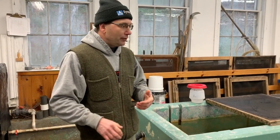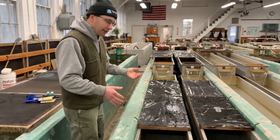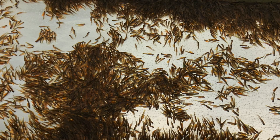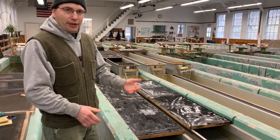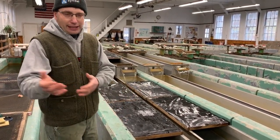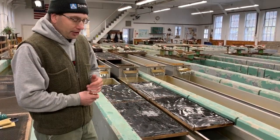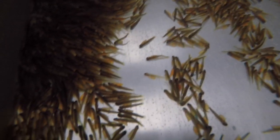After hatching, you want to remove the sack fry from the incubation trays and bring them over to these troughs. The sack fry stay in here for quite some time — well into when you're feeding, for several weeks. The incubation tray is more or less like a bassinet and this trough is like a crib — the next stage of life. At this point, the yolk sac is the only thing they get their food from.